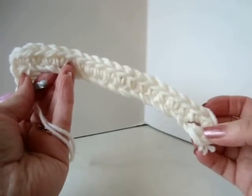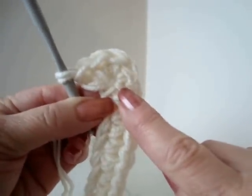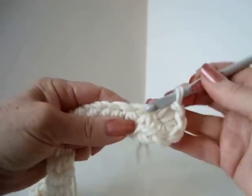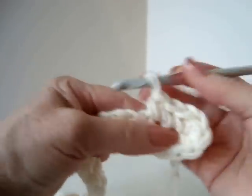I single crochet in every stitch across the chain and in the last stitch I made 5 single crochet. And I'm going to work down the other side of the chain and single crochet in each stitch across the row of chains.